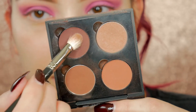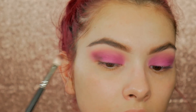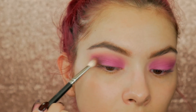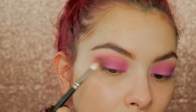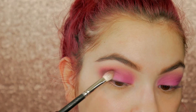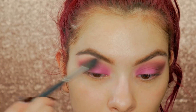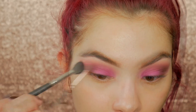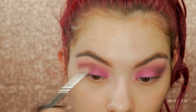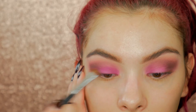To deepen up the outer corner I'm taking Beauty Bark from Anastasia, then blending in with the transition brush and Cupcake once again to blend everything together. And now I'm just going back over the lid shade so we don't lose the intensity of that magenta shade.